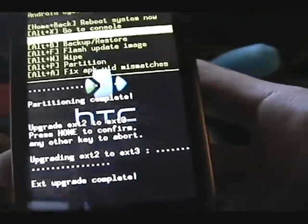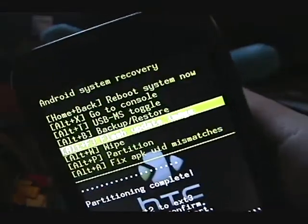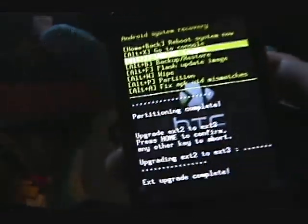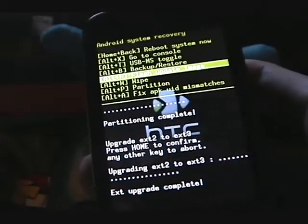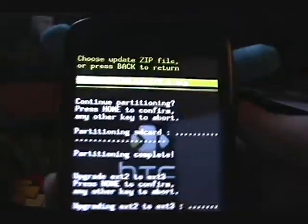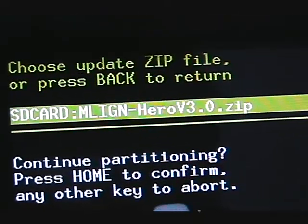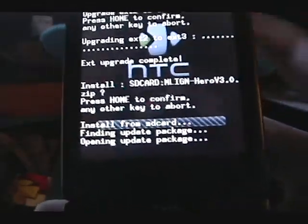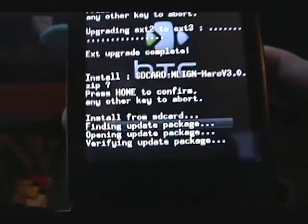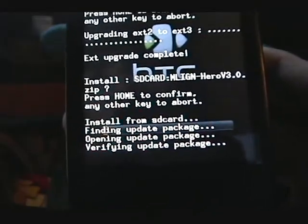You can also do this with a USB cable — just go to USB MS toggle. We're going to flash your image. There it is — MLIGN Hero 3.0. We're going to flash that. Press home to confirm. It's going to start up, and we'll get back to this when it's done.